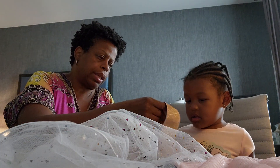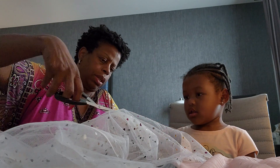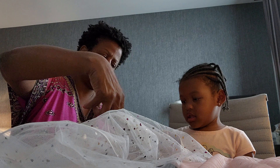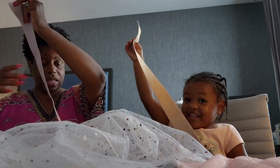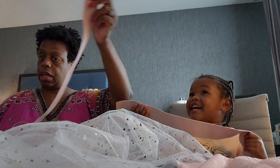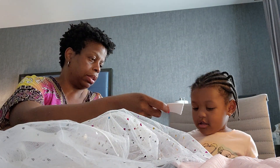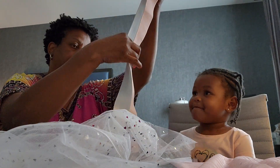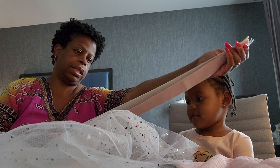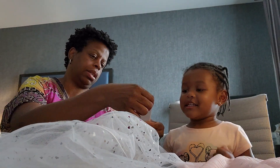Now you hold this like this. Hold that there. And then Bebe's going to cut it. Hold it. Should we cut the other one too while we're cutting? You'll hold this one. And we're going to measure it just like this so it'll be the same size. Is it the same size? Is that good? Yeah.